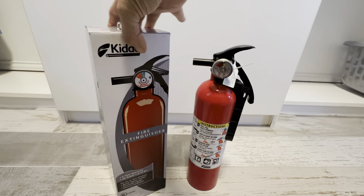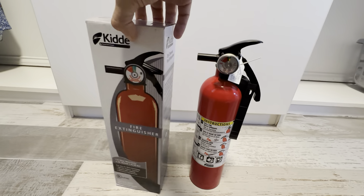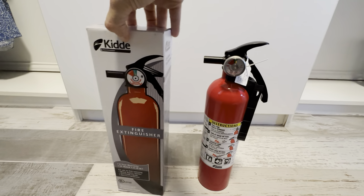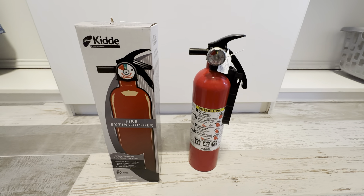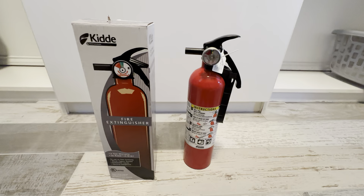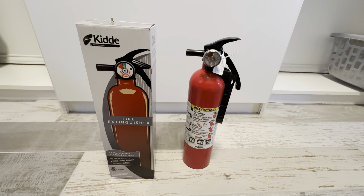This is the packaging that it comes in right here. We take it out of the packaging, of course, but when you get it, this is what it looks like. It tells you a little bit about the extinguisher on the side and the back. Again, this brand is really great — we use it for a lot of different things and we highly recommend picking this up. This is a great addition to your kitchen or maybe an outdoor kitchen area, just to make sure you're safe. You always want to have one of these on hand.